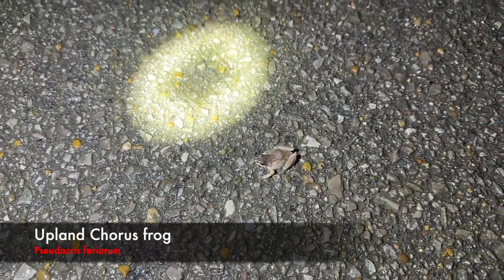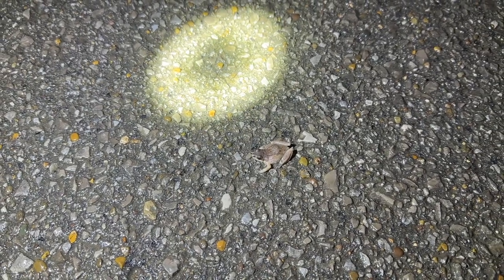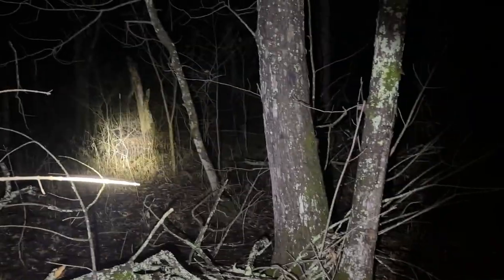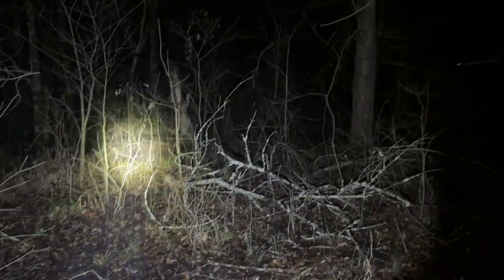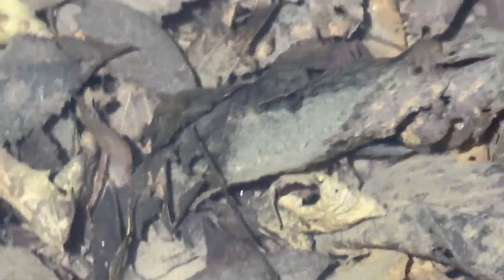This is actually my first chorus frog of the year — that's pretty cool. I've heard these guys calling a ton recently but this is the first one I've gotten. I'm going to get this guy off the road. After I moved that frog, I wanted to come out here and potentially look around and see if I can get my eyes on any frogs or salamanders in this vernal pool, or just anything hanging out, so I'm just going to shine and hopefully we'll see something.